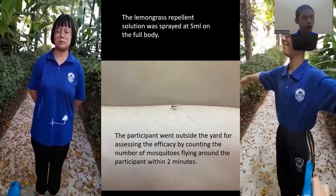After that, the lemongrass repellent solution was sprayed at 5 ml on the full body. Lastly, the participant went outside the yard for assessing the efficacy.